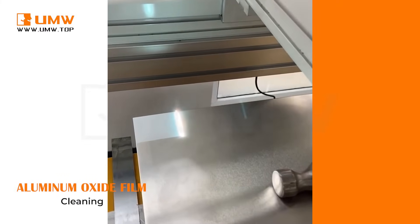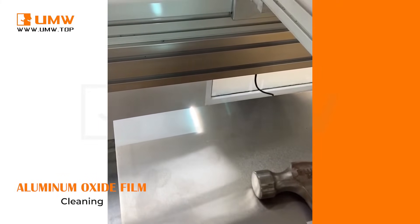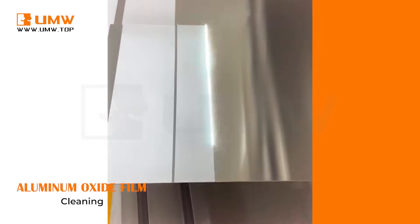Whether you're looking to clean delicate wooden surfaces, remove heavy rust from metal, or eliminate oils and grease from industrial equipment, our Pulse Laser Cleaning Machine is your go-to solution for a cleaner, safer, and more sustainable future.